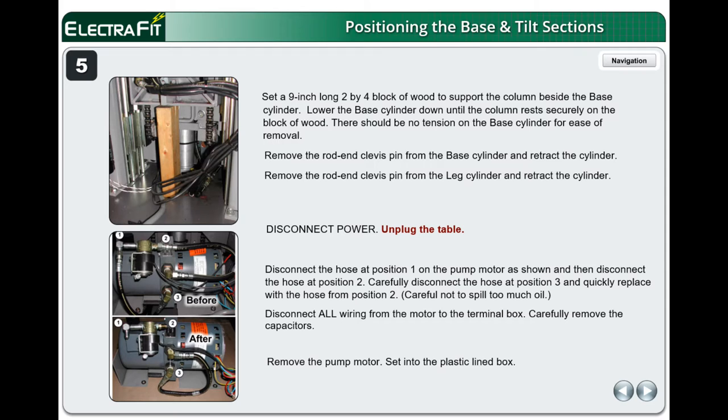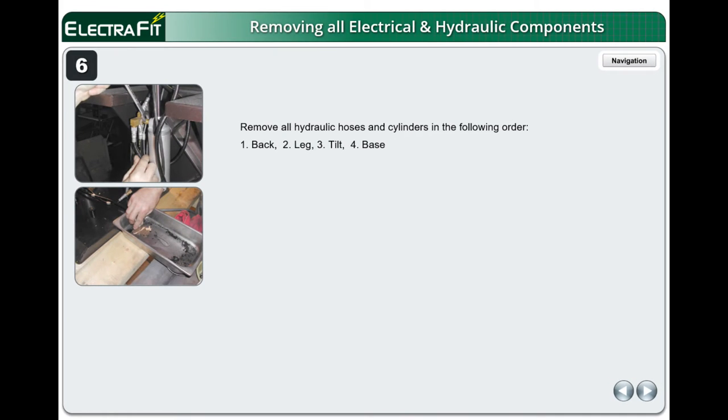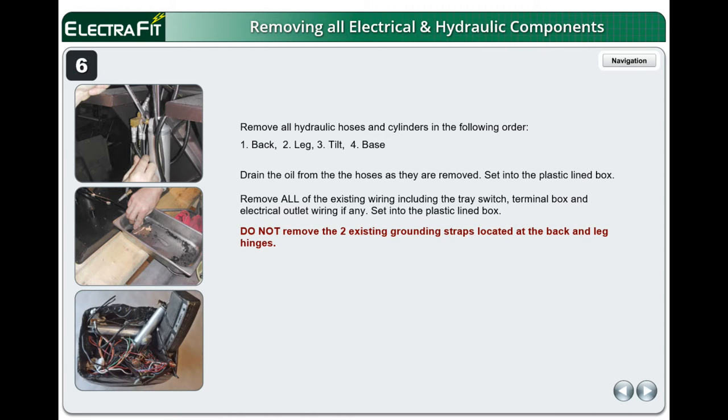Set the pump motor into the plastic-lined box. Remove all hydraulic hoses and cylinders in the following order: 1 back, 2 leg, 3 tilt, 4 base. Drain the oil from the hoses as they are removed and set into the plastic-lined box. Remove all existing wiring including the tray switch, terminal box, and electrical outlet wiring if any. Set into the plastic-lined box. Do not remove the two existing grounding straps located at the back and leg hinges.